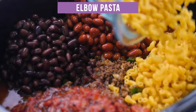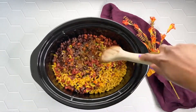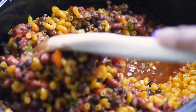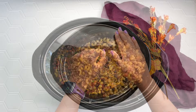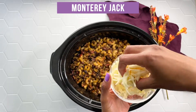And this is two cups of elbow macaroni pasta. I'm going to give everything a nice good stir. And then to slow cook this you're going to cook it on low for three to three and a half hours or on high for one to one and a half hours. You just want to cook it long enough until that pasta is soft.